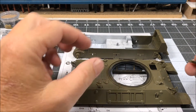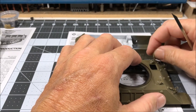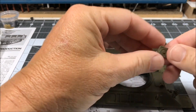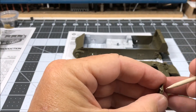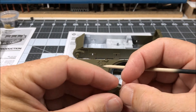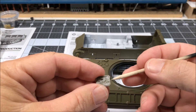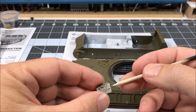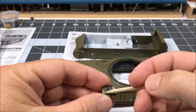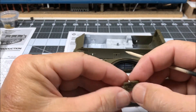I did the same thing on the second hatch — this one is going to be posed in the open position. I made a handle, and where the hinge part glues onto the hatch there's a slot, so I used some filler and filled that in and let it dry really well. Then I'll trim off the excess and sand it smooth. I've already sanded off the ejector pin marks; I still have to work on this one a little bit, but that'll be taken care of in short order.